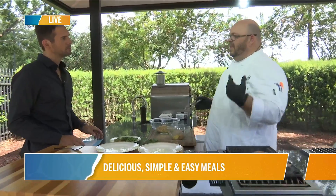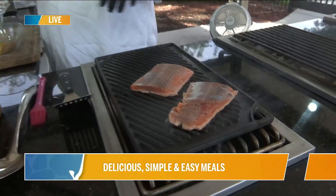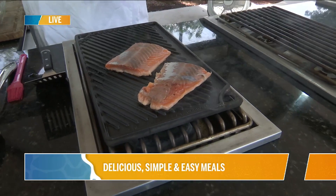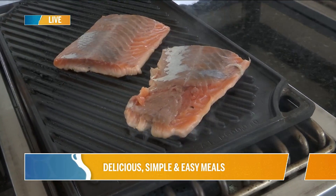We have a curry mustard glazed grilled salmon with a citrus mint brown rice. I'm using a little bit of wild salmon right here. We're getting wild salmon in the store too — keto, sockeye — all that has been coming in. I have it on the grill cooking off.